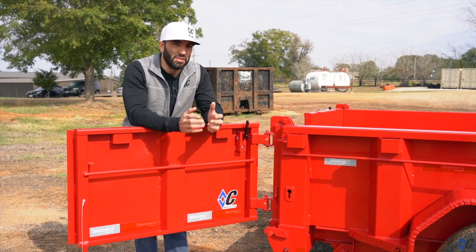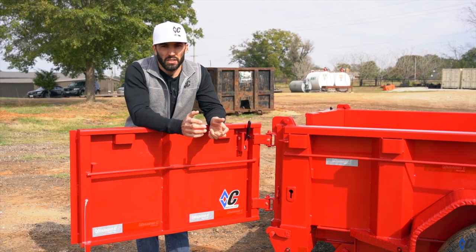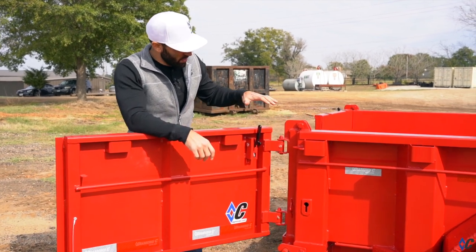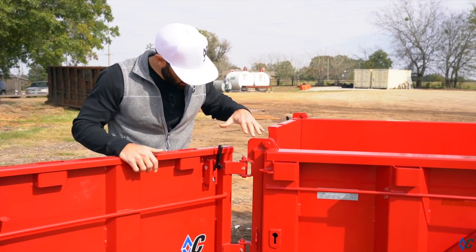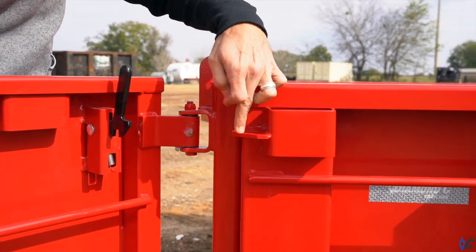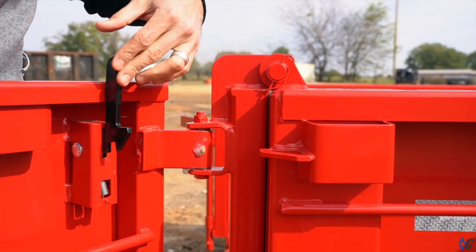We've been asked for a better solution but wanted to make sure that it was right. Now's the time. We've come out with a newer door hold-back. Pay attention closely to these two pieces: this small triangle piece here and then this lever right here.